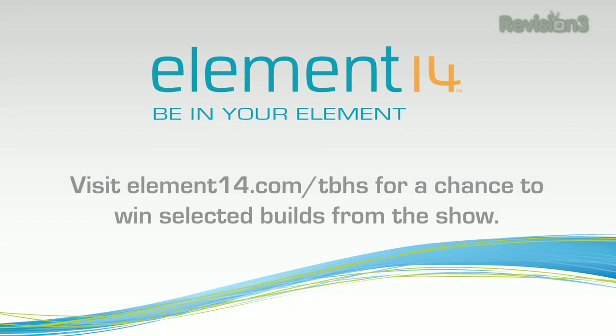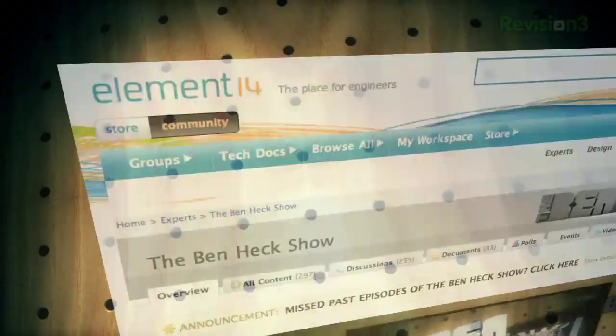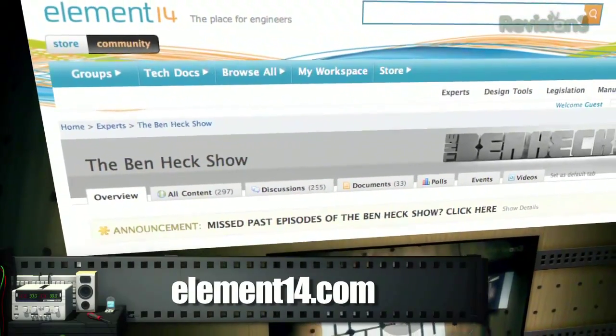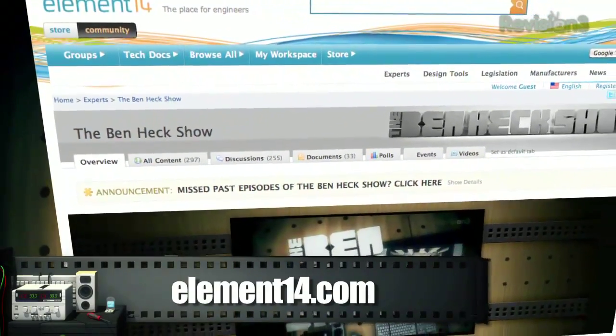That's all the time we have for today. In our next episode, we'll be answering viewer questions and also working on the pinball machine to get ready for pinball wars. We'll see you then. The Ben Heck Show is made possible by our sponsors at Element 14. For more information on all my projects and a list of all the parts I used today, visit element14.com.